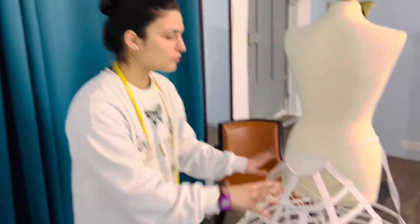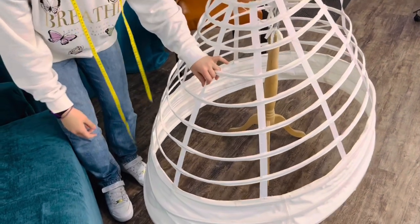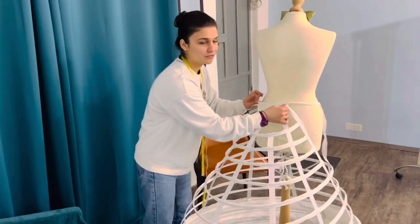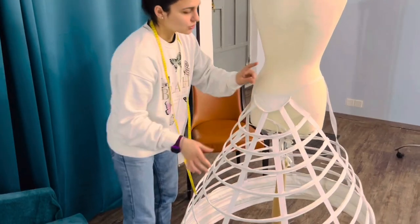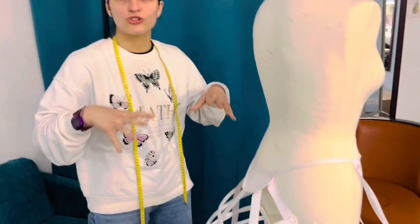This petticoat comes with a ribbon for the top part, but it's not strong enough for this heavy crinoline. Because it's elliptic, most of the wire is on the back, so that makes it very heavy. The ribbon cannot hold it very tight right here. So in order to make it more tight on the waist, I'm gonna put like a fabric belt to make it more sturdy.